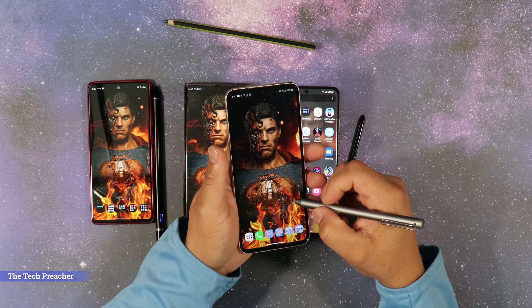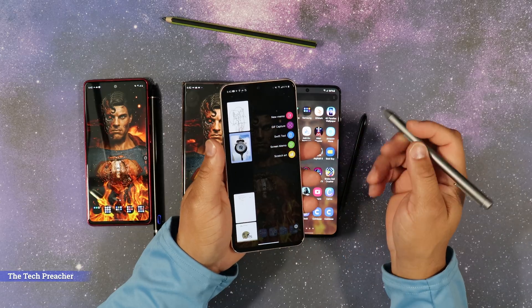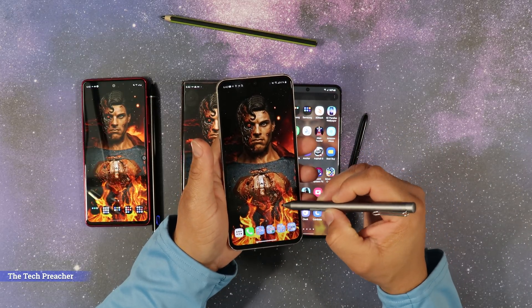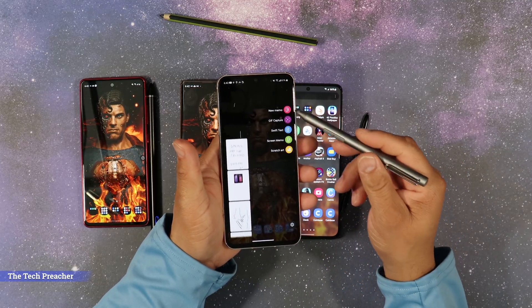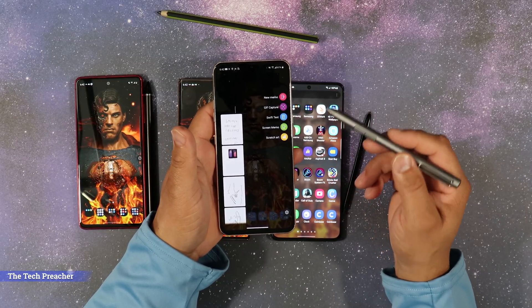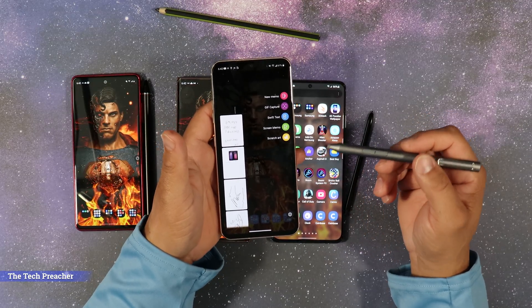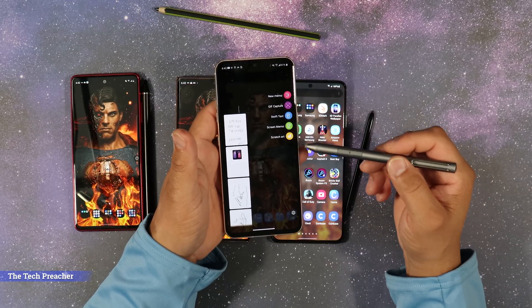The LG V60 has pen support, and all the functionality ported over from the Stylo series of devices is right here. The Stylo software is on the V60, and the V60 supports pen natively through and through. So you have pen support natively on the LG V60.